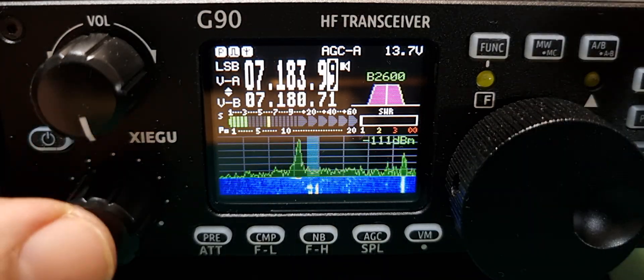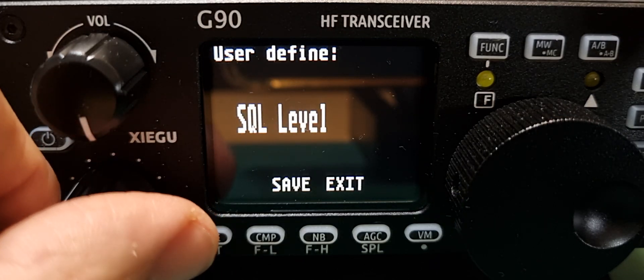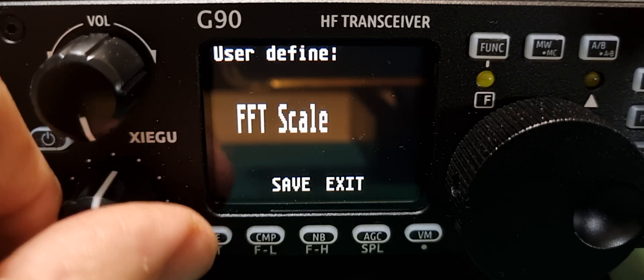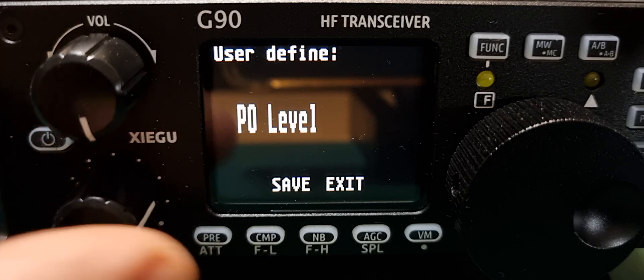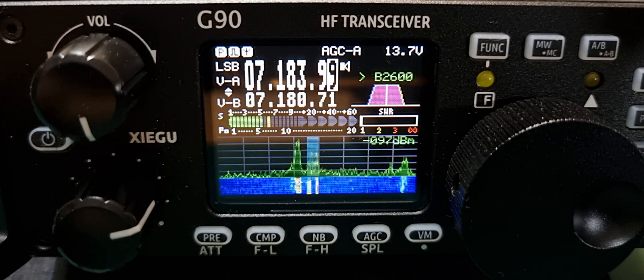If you want to use the function button for something else, hold it. You can either change frequency, squelch, power, key speed, FFT — that's the scope — or RF gain. Hold it to exit. You don't actually have to push exit, and there you are.